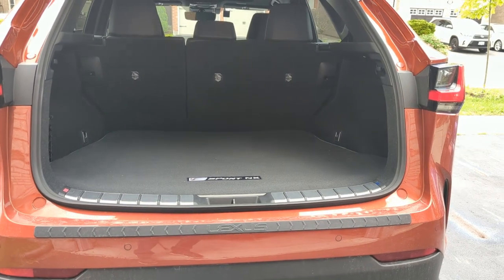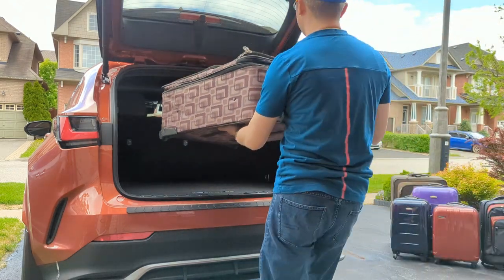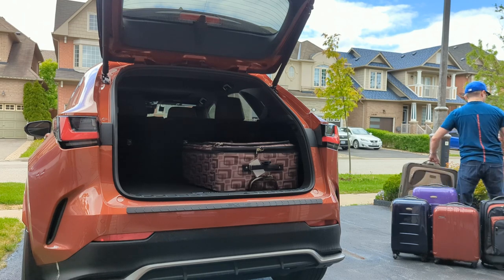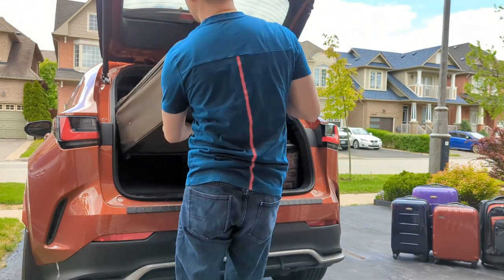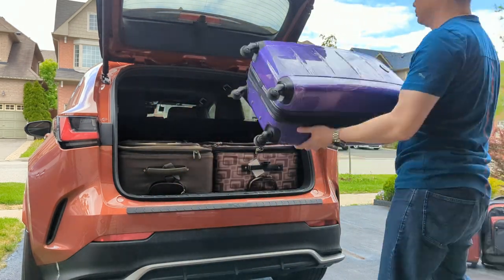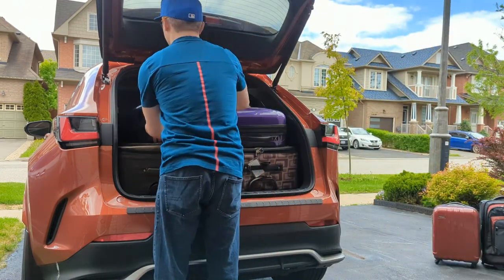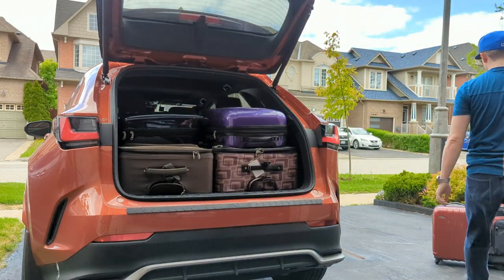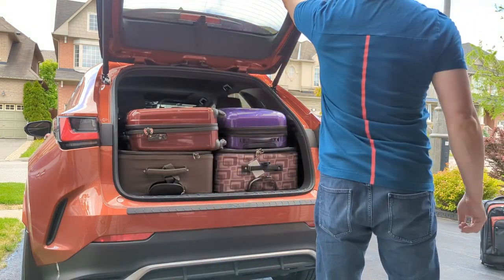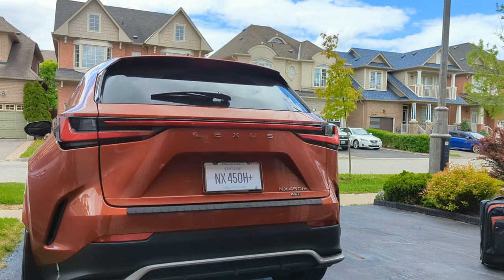Let's get to it. When you put luggage in, you always start with the larger pieces first, especially in the NX where the bottom is much deeper in comparison to the top. Let's put it all in and see if it works. You can see that the two large, one medium, and two hand carries fit perfectly into the trunk.